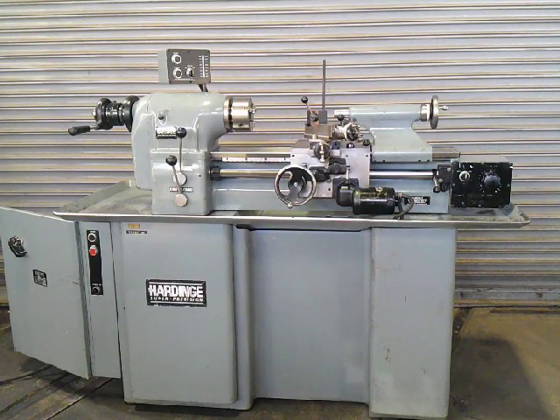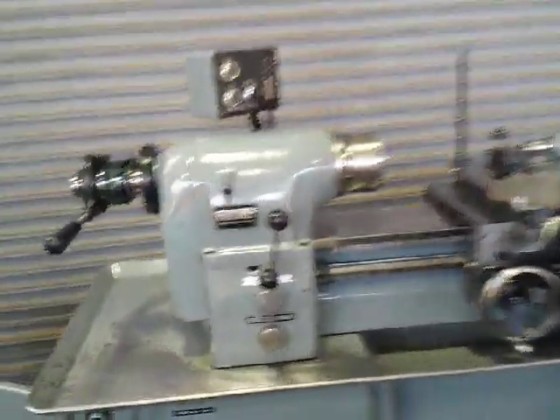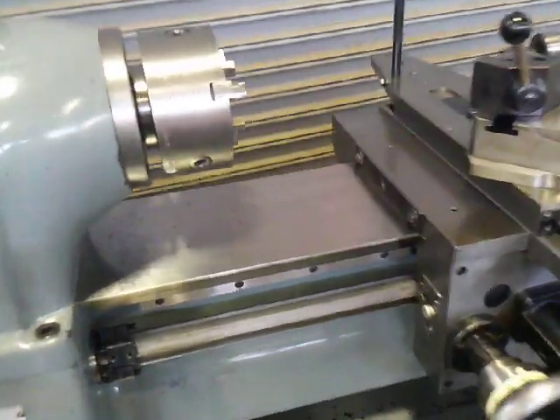It came out of a really large company in their R&D. I'll give you a close-up, even where you would normally put your hand on the headstock — the paint's still here. The bed is perfect.